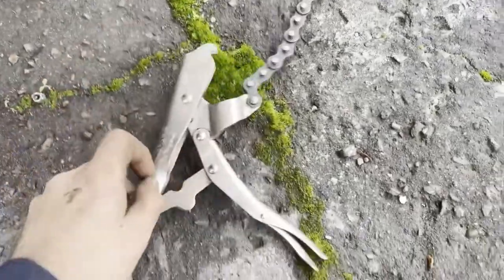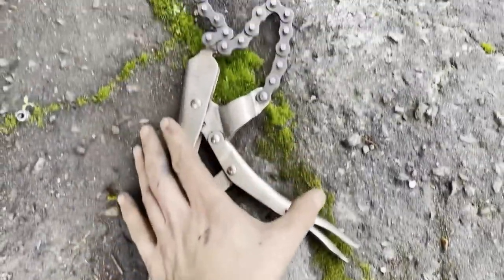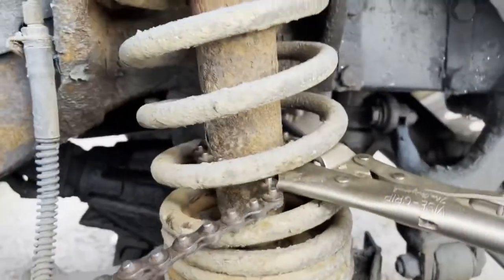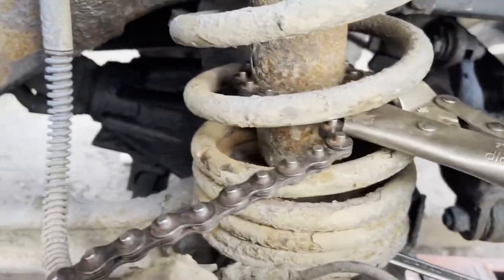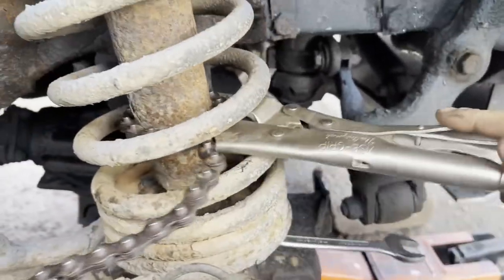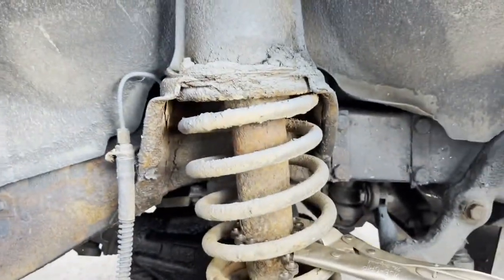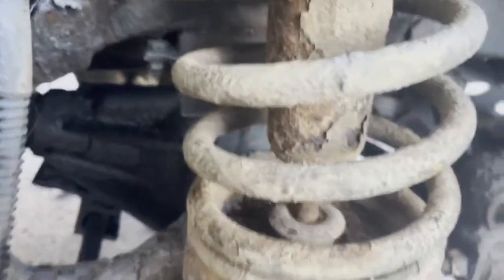I've got this tool here and I wrap it around the dampener like that — it clamps around it and stops it moving. So that's clamped around there, which means I can then turn the nut independently to get that bottom nut off. Once you've got that bottom nut off and the four nuts off here, everything should be loose now.